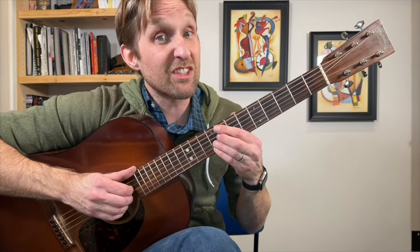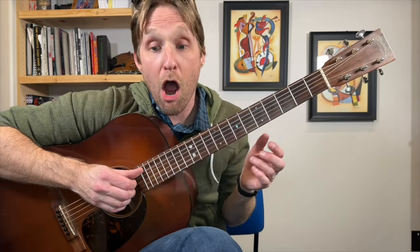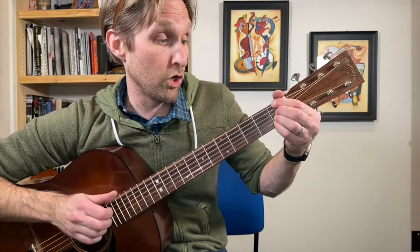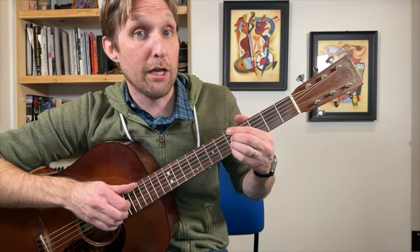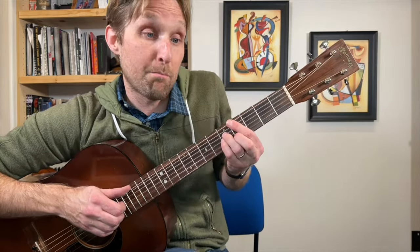Back to G minor 7, then C7b13. Then we do that chord sequence again — either the easy live version going bonkey, bonkey, bonkey, bonkey, bang, or the studio recording version with the Ab major 7 and A diminished chord. One way or the other, we land on the Bb, then resolve.